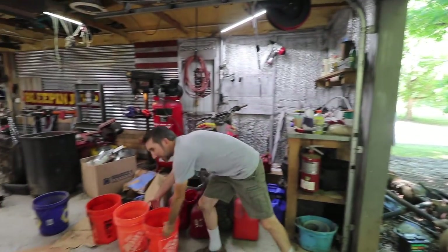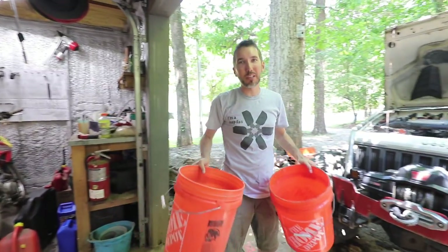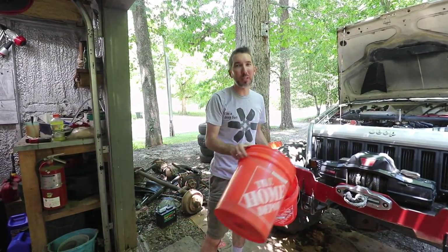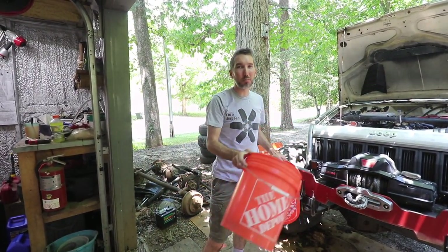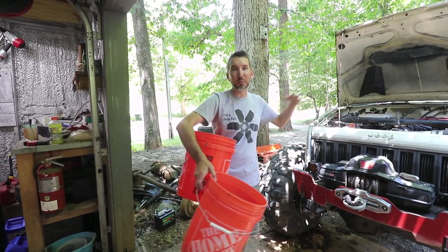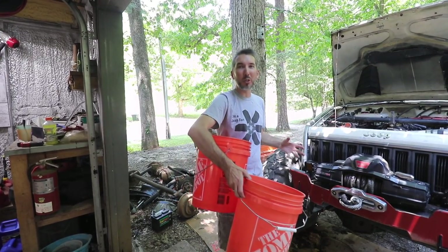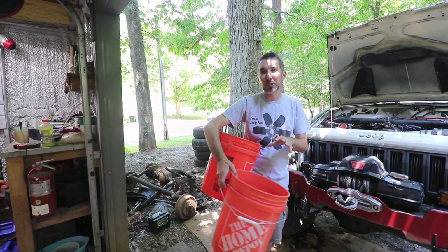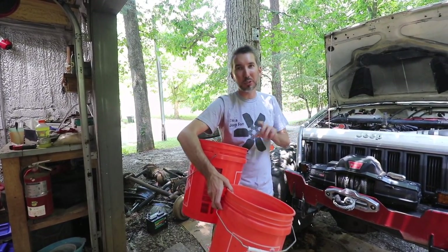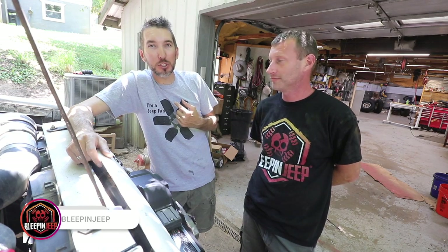First, grab buckets to collect the antifreeze. You have to get all of the water and antifreeze out - that means draining the radiator, the engine block, and the heater core if you've got one. Open all the vents, open all the hoses, and try to get it out. We're going to use low-pressure air too - I'll show you that in a sec.